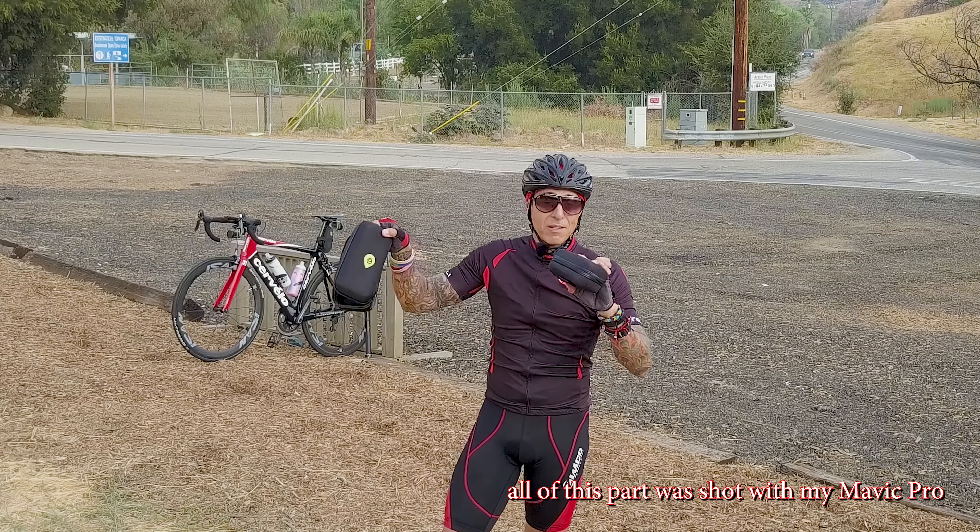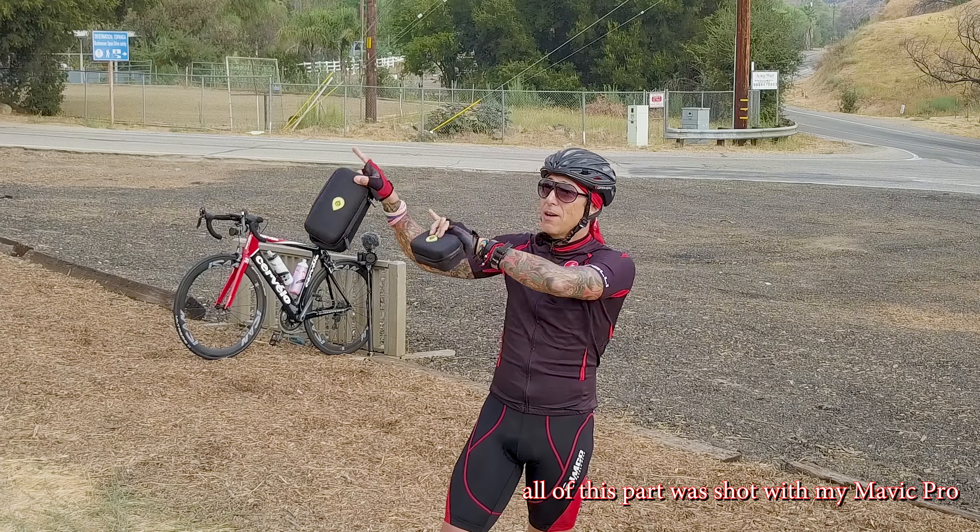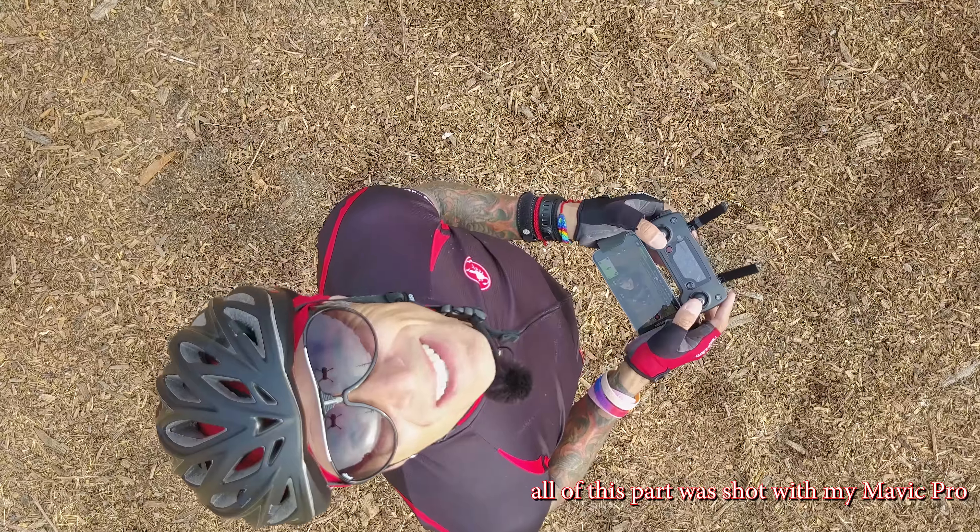GoScope — go scope it out! Thanks guys, we'll see you out on the road. We're going to fly that way now. I haven't done one of these shots in a long time — let's go.